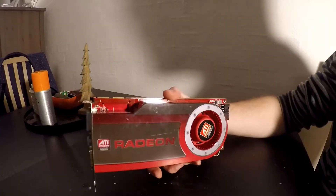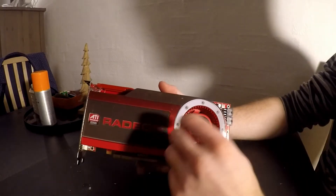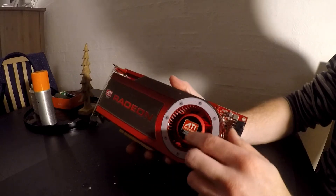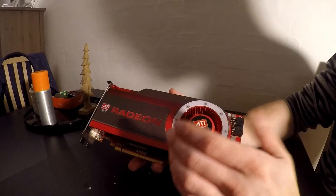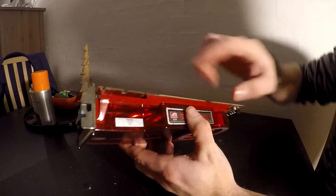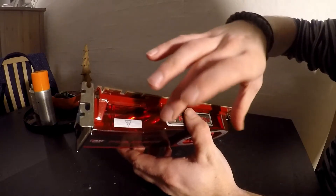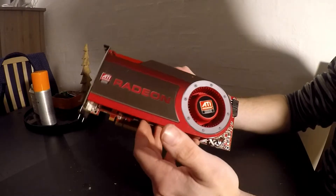So this is the Radeon 4870. As you can probably see, it's a blower design with a blower back here. There's still some dust in here — I haven't taken this apart and cleaned it, and I'm not sure I'm going to do that. If you look in here, the shroud is kind of see-through actually, but there are heat pipes and a massive heat sink in here.